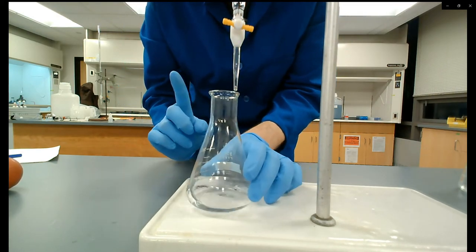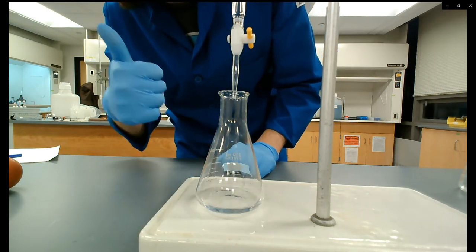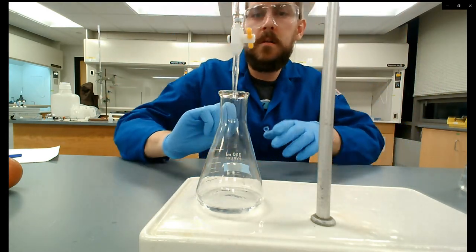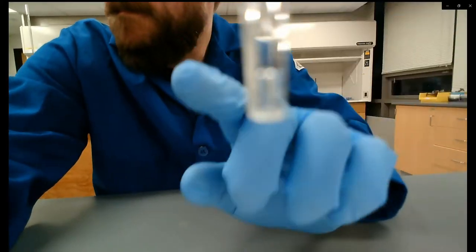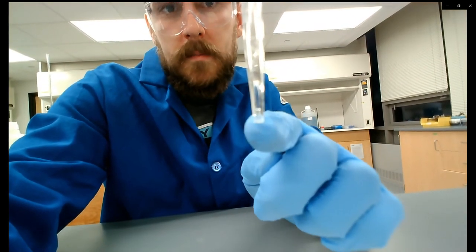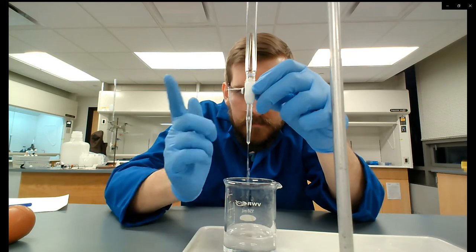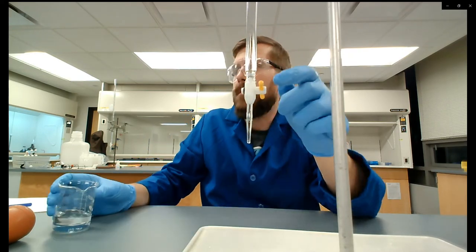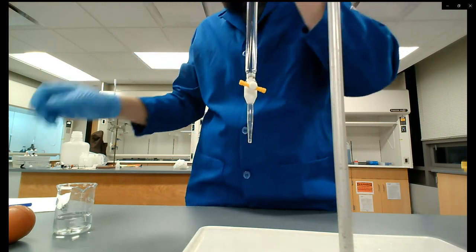You want your burette tip to be a little bit inside your Erlenmeyer flask so that as you're swirling you don't accidentally dispense sodium hydroxide outside the flask. Before I start, I notice there's a small air bubble in the tip of my burette. I need to get that out — otherwise I'll be dispensing air when I think I'm dispensing sodium hydroxide, yielding inaccurate results. I'll drain the tip, give it a couple taps, make sure there are no air bubbles, tap the tip off, and reread my initial burette reading since it has now changed.